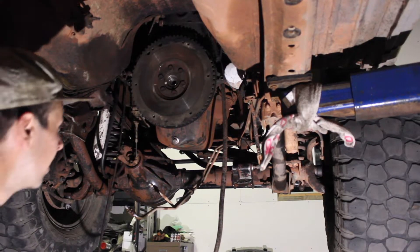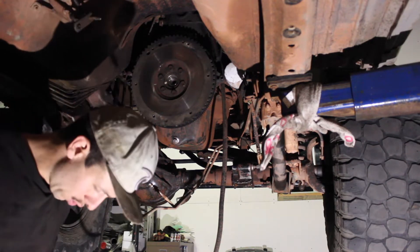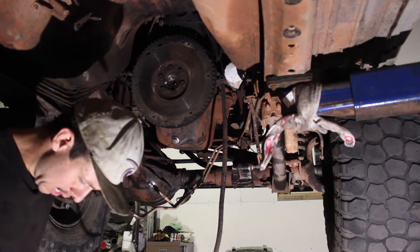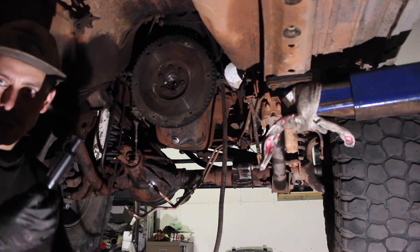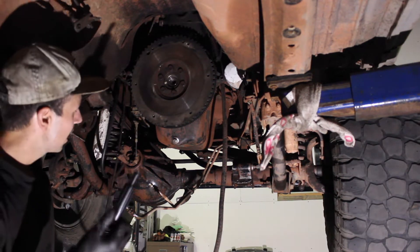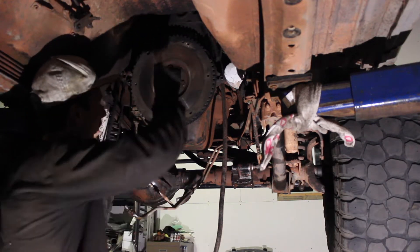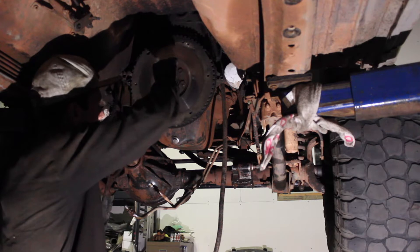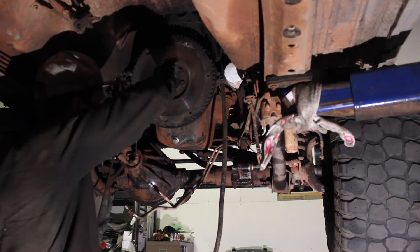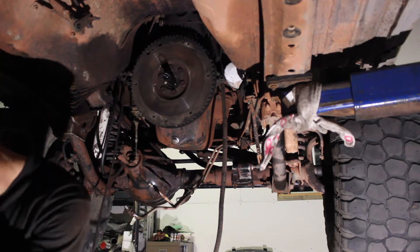To set up your clutch, you need one of these little alignment tools — it makes your life a lot easier. Make sure it's clean and free of debris. It's got splines, and the tip is the exact same size as the shaft of your transmission and the inside diameter of your pilot bearing. What you're going to do is place it inside the pilot bearing, press it in all the way, and let it hang out there. Everything else you'll just slide on over top of it.